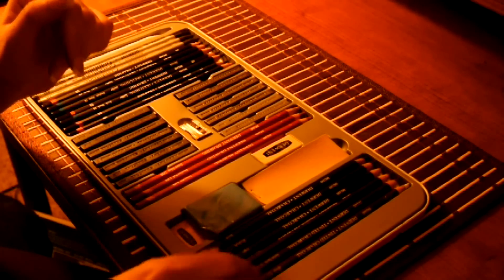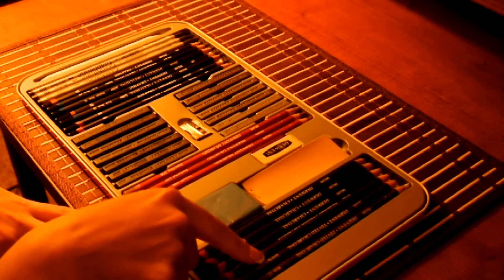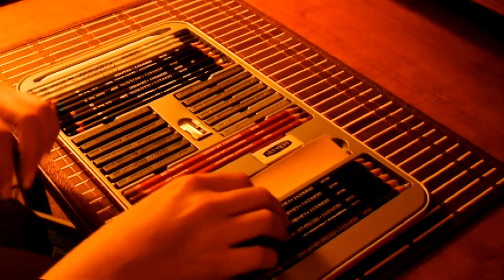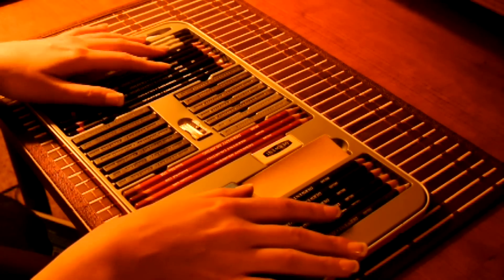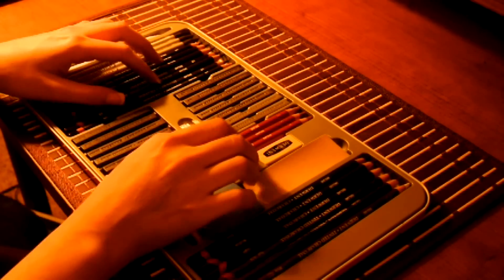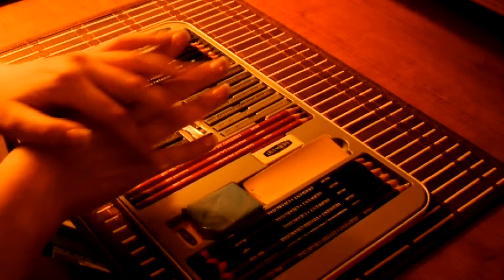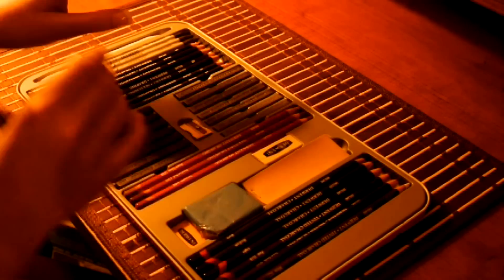And then here, these are the tinted charcoals. So we have your white, your burnt earth, this is peach, light, medium, and dark. I don't know if you guys will notice - every once in a while I'm shaking a little bit. I have a little bit of a tremor, so I hope you don't mind that.